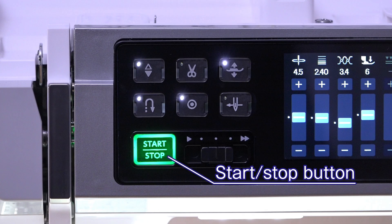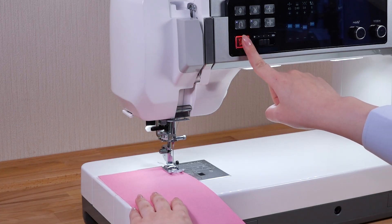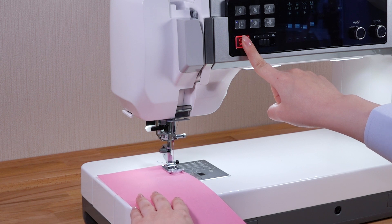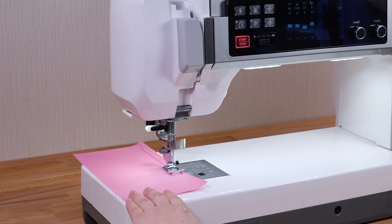Start-stop button. Press the start-stop button to start or to stop the machine. The machine will run slowly while this button is pressed, and will start running at the speed set by the speed control slider when the button is released.